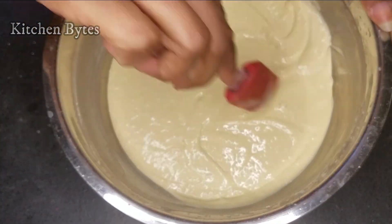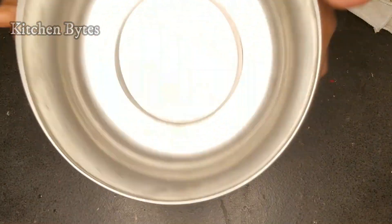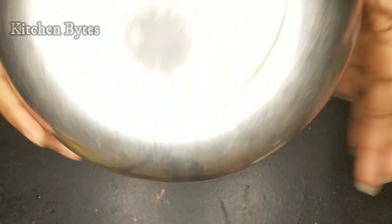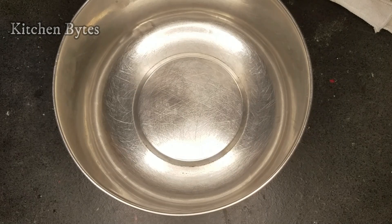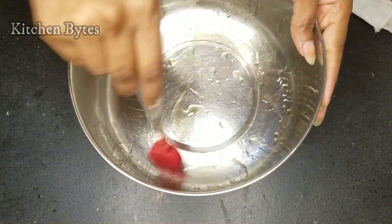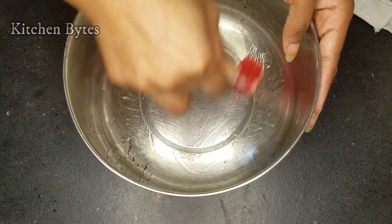I am using a regular steel bowl — any shape works. Here I am applying olive oil to the bowl to coat it.